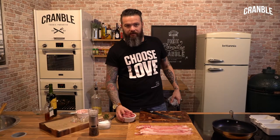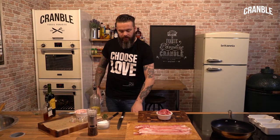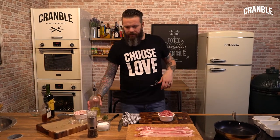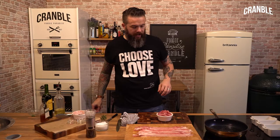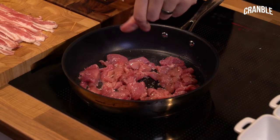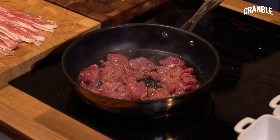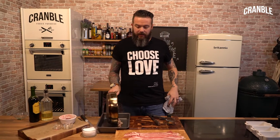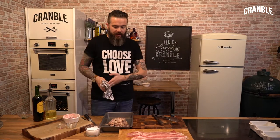I've got a selection of diced game: pigeon, partridge, pheasant, and venison. We're just going to lightly fry that off in a little bit of oil. Give it a nice pinch of salt and pepper, and we can put some brandy in here too. Take that off the heat - literally just sealing it, doesn't need any colour because it's going to go into the oven at a low temperature for a long time.